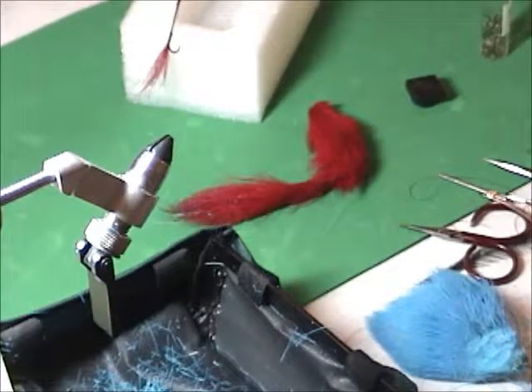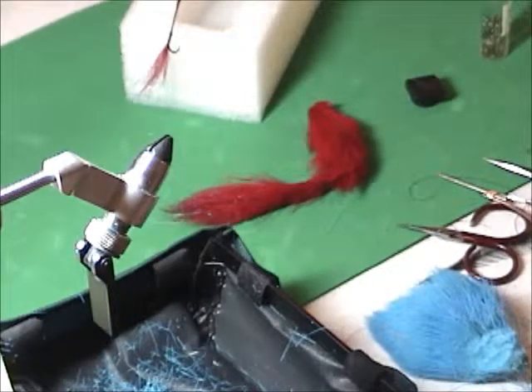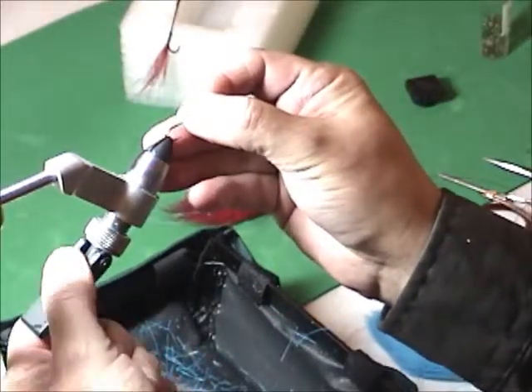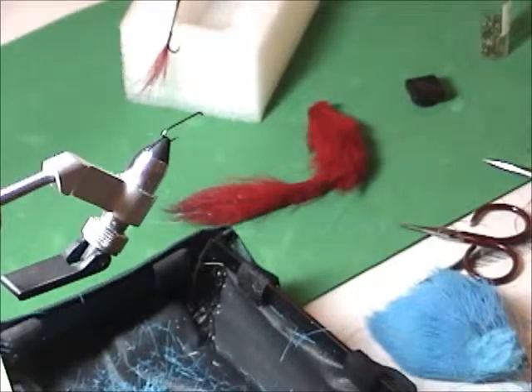Wally Loots originally called it the No-Brainer because it was so easy to tie, and then he changed the name to the Tom Bomb. You tie it on any nymph hook — any 2x or 3x long nymph hook — and you can do it on streamer hooks too. This smaller version is way easier to tie, gives you the same effect, and is very effective on grayling.